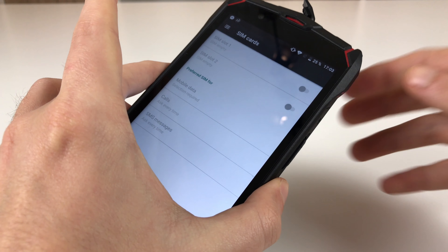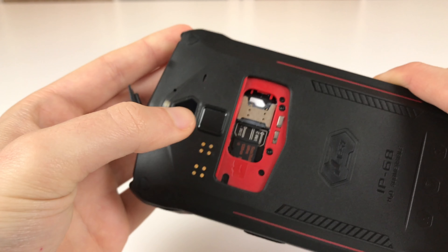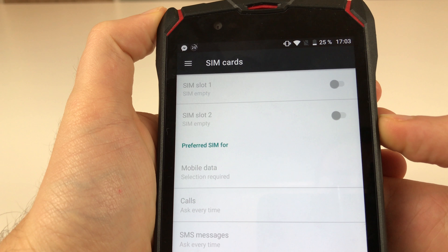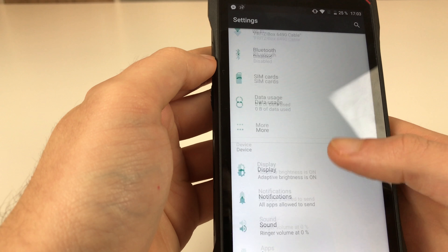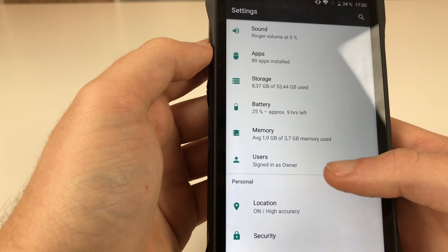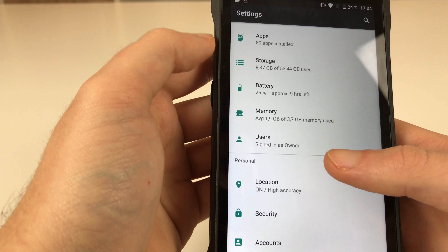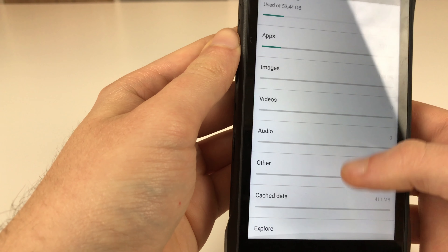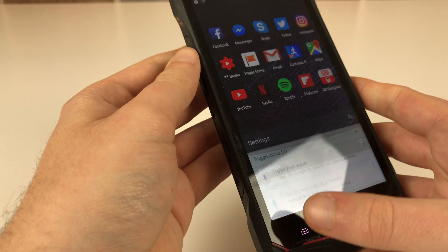I did some more testing and indeed there are hardware defects. I put in a new SIM card and a new micro SD card, and as you can see SIM slot 1 is empty and SIM slot 2 is empty. Both SIM slots are broken now thanks to the water contact, which also fried my other SIM card — sadly my main SIM card. The micro SD slot is also dead; I put in a new micro SD card and it doesn't get recognized. So this thing is useless as a smartphone now.